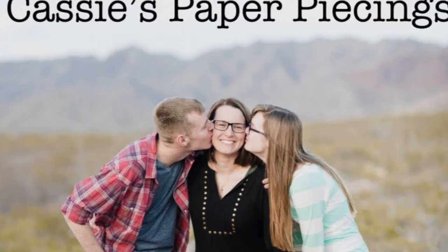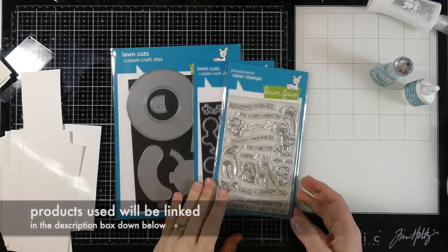Hello there friends, it's Cassie. Welcome back to my YouTube channel. Today I have several cards for you.